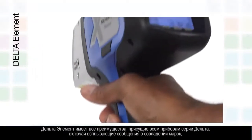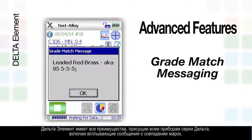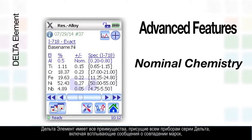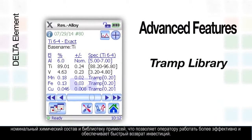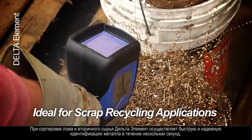The Delta Element has all the advanced features of the Delta family, including grade match messaging, nominal chemistry, and the TRAMP library to make operators more efficient for greater throughput and quick ROI.